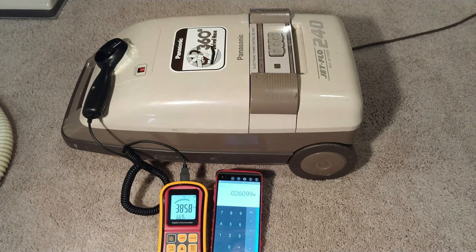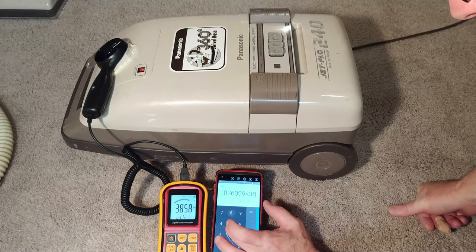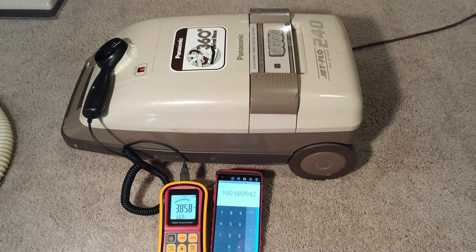Now going all the way up to high — it's pulling 10.7 amps. We're at about 101 CFM. And listen to that wind down — still going... and it finished. What a wind down.